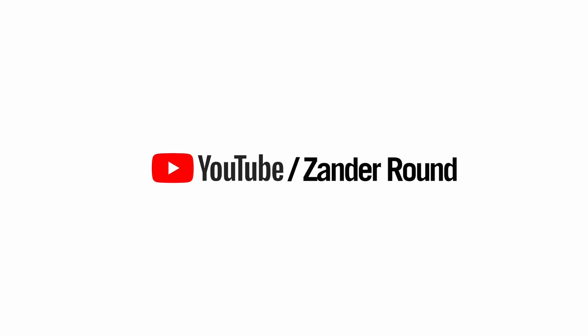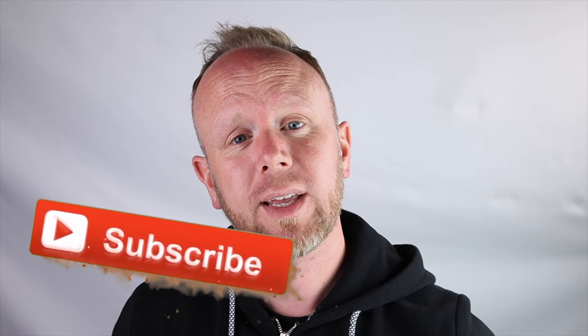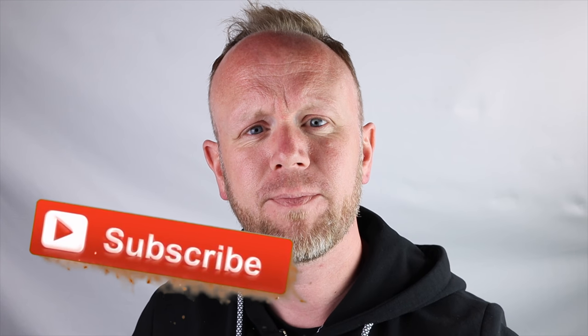Shaved the beard off as well guys — comment down below, beard or no beard. Hi guys, welcome to another video. Before I start on the quick review about these two tripods, make sure you subscribe. When I get to 100 subscribers, I'm gonna give away a dbrand skin for anybody's phone — any design, any phone type. Smash that subscribe button; dbrand skin coming your way if you get selected. I'm gonna do it for every hundred after that up to a thousand. Subscribe, hit the little bell so you don't miss any videos.